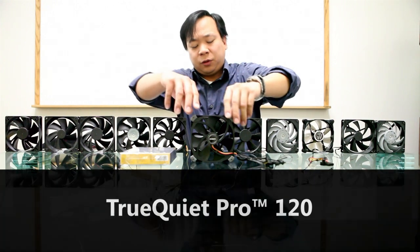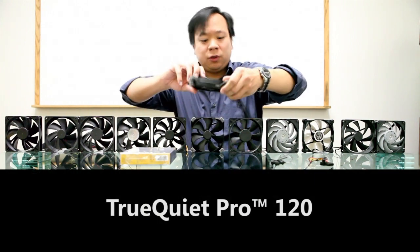Hey guys, Dennis with Antec here, and I'm coming to you from behind my wall of fans to show you one of our brand new fans, the TruQuiet Pro 120, a revolution in fan design.